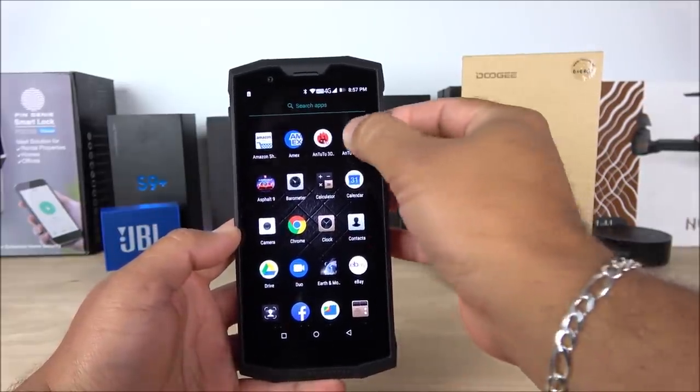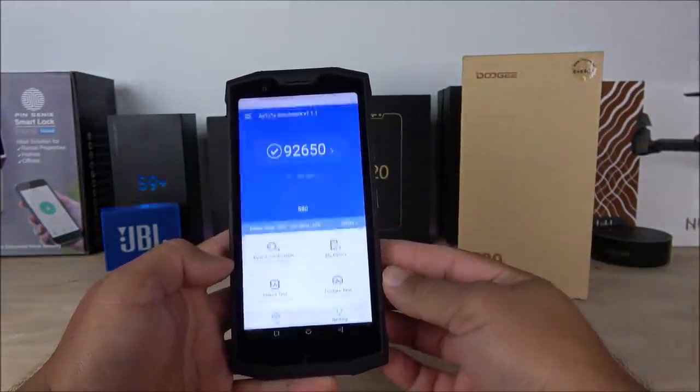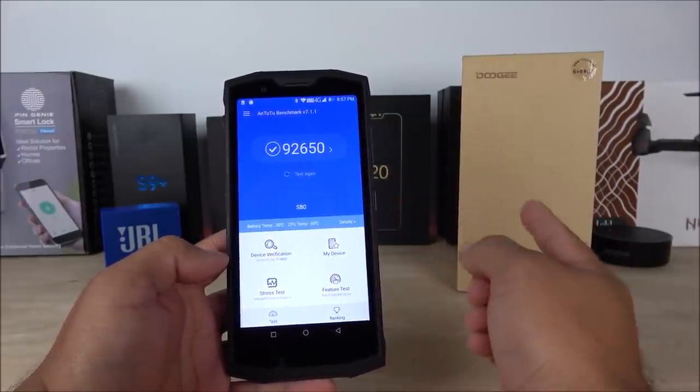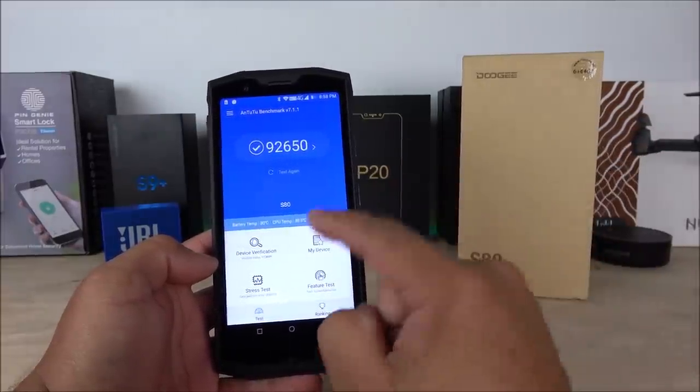The first app I downloaded is the AnTuTu benchmark, like I usually do, so we can get an idea of the score. This one gave me 92,650, which is actually a little bit higher than what I typically get with this processor — so it seems to have been very well optimized.